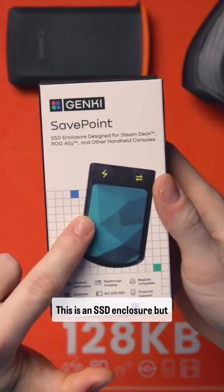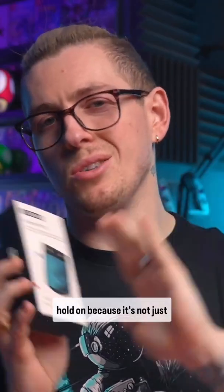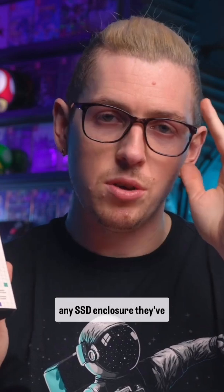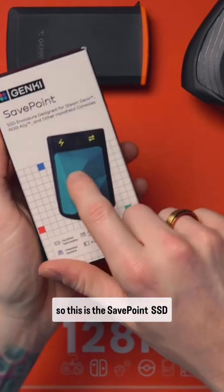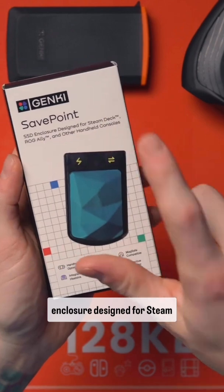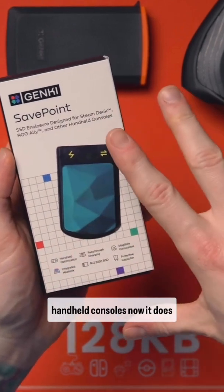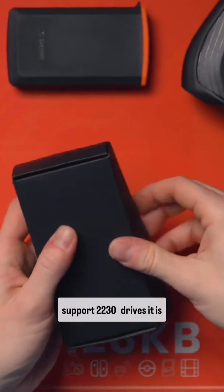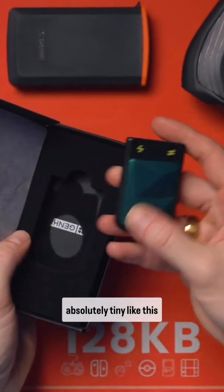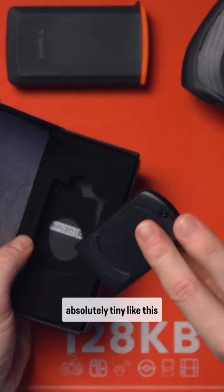This is an SSD enclosure, but it's not just any SSD enclosure — they've genuinely thought about this. This is the SavePoint SSD enclosure designed for Steam Deck, ROG Ally, and other handheld consoles. It supports 2230 drives and is absolutely tiny.